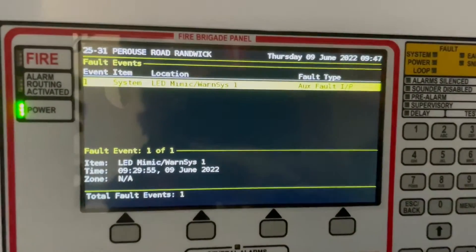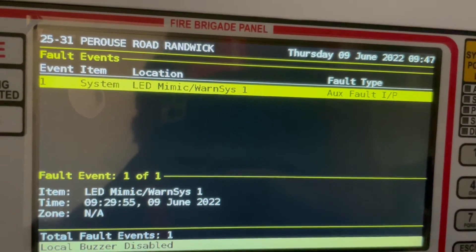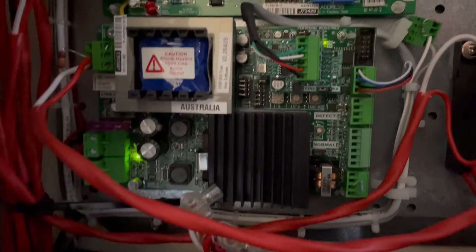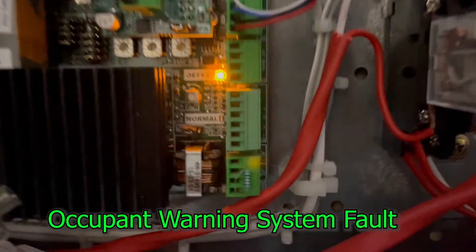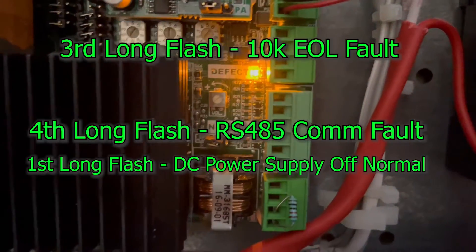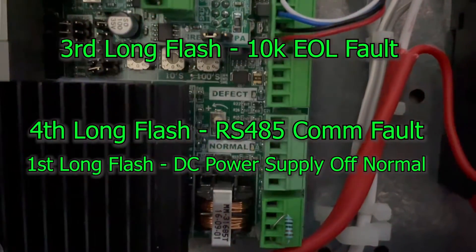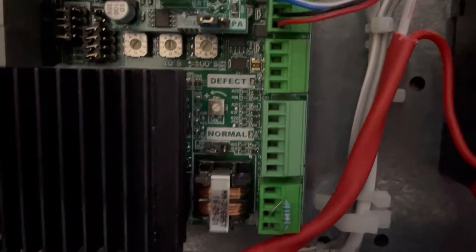Our problem is we have a system fault LED on the mimic warning system, which means we have a problem with the warning system — the amplifier. It provides blinking as an indicator of what's causing the fault, so let's count: one, two, three — one, two, three, four — one, two.